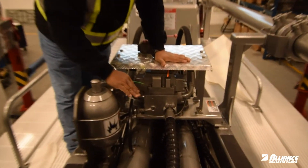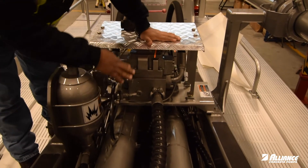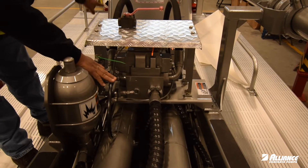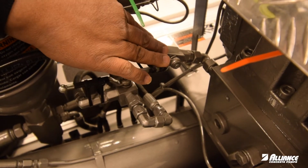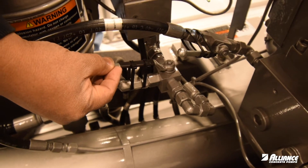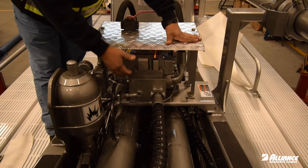Next one — this valve. You will find it connected to this line between the main manifold and the four-way valve for the shifting cylinders. It will be on this side, it will be on the other side, but it will always be tied down like this. This has to be open all the time.